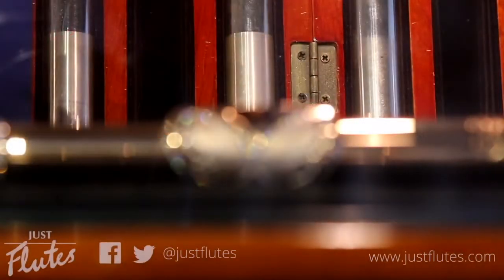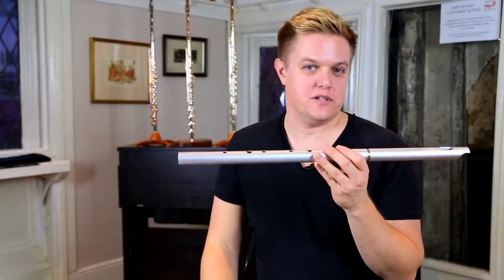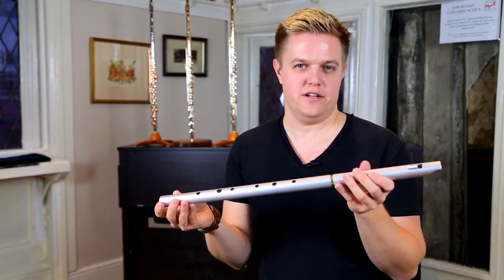Hi, my name is Philippe Barnes and I'm an Altus Flutes artist. Let's start with a couple of whistles from MK Whistles. This is the Low D — it's the tunable, this is the Pro range.